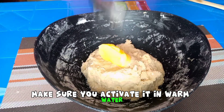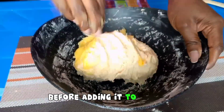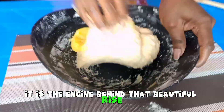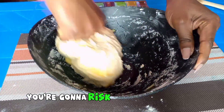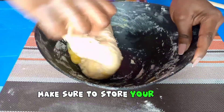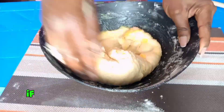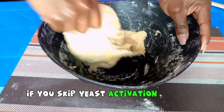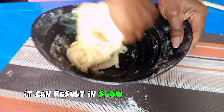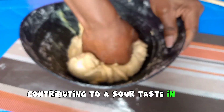Mistake number two: neglecting yeast activation. If you're using dry active yeast, make sure you activate it in warm water — warm water, not hot water — before adding it to your flour. It is the engine behind that beautiful rise. If you use hot water, you risk killing your yeast. Additionally, make sure to store your yeast properly; you could be using dead yeast without knowing. If yeast activation is skipped or inadequately done, it can result in slow and incomplete fermentation, contributing to a sour taste in the bread.